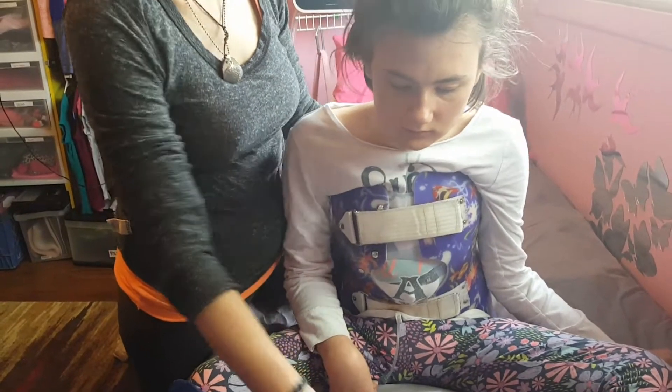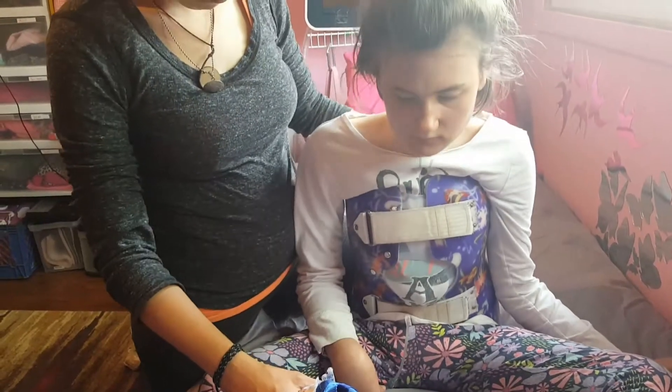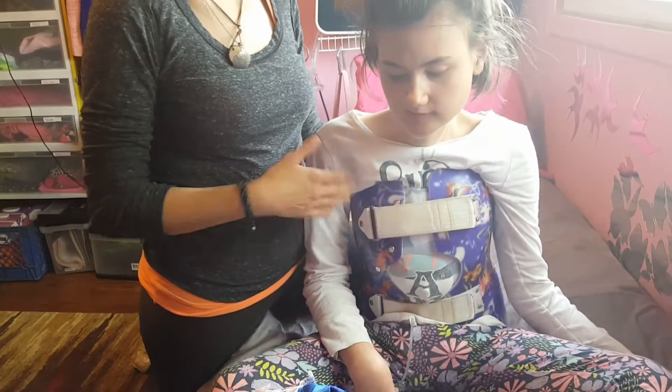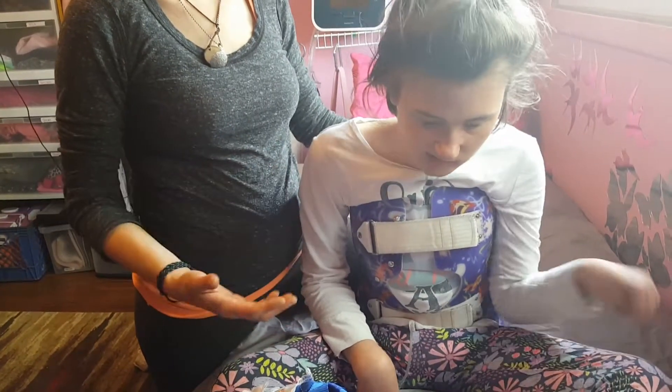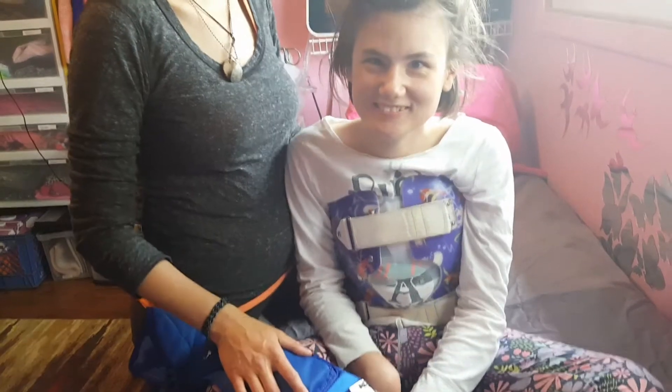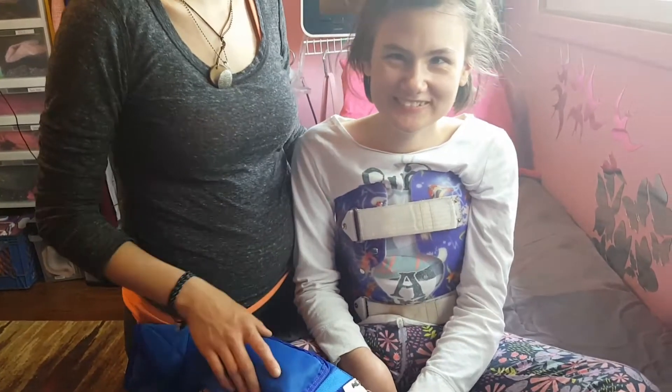All right, YouTubers. Dusty and Isabella back here. So after you get her TLS sew on and you want to get her in her stander or some other upright position, maybe you're going to walk around with her stander, vibration plate. Later on, we'll show you how to get her on the treadmill.